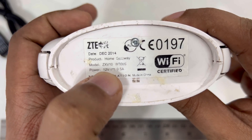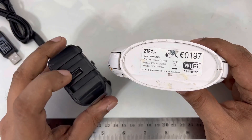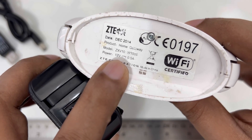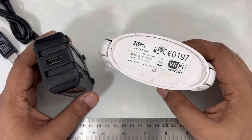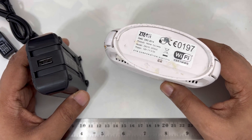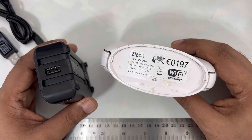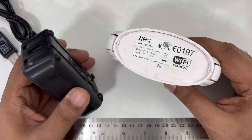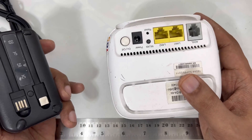Technically your power bank only outputs standard 5 volt USB. So how can you convert that to 12 volt and run devices from it? This is important because sometimes we have electricity problems — if all home power goes out but we still have internet, we can still get a lot done. For emergency backup, a power bank is ideal since we all have them nowadays, mainly for charging mobiles.